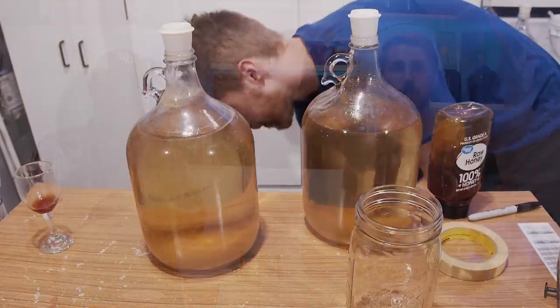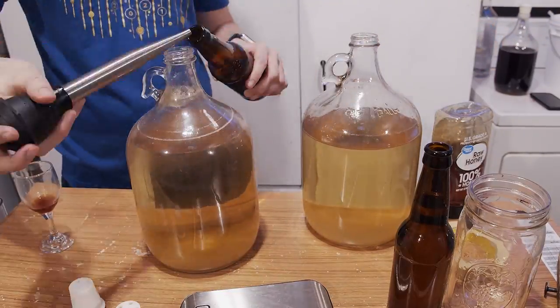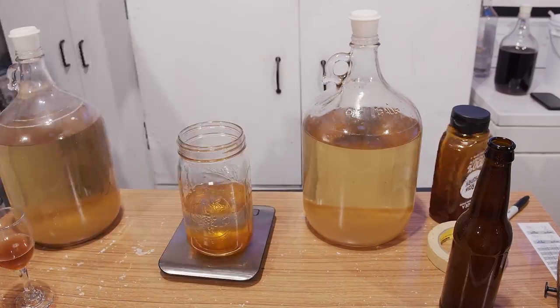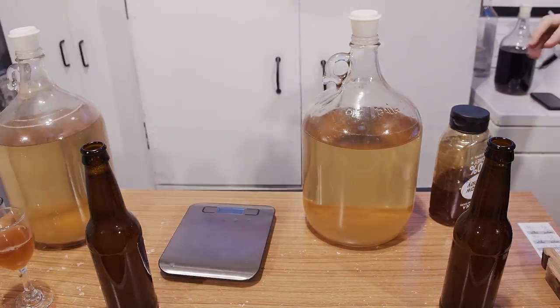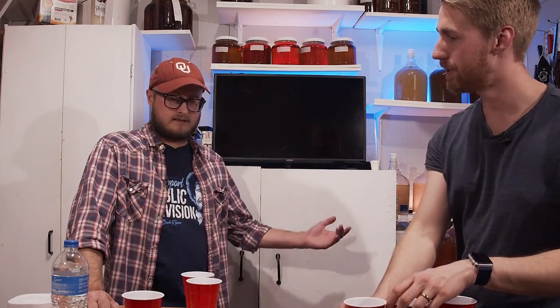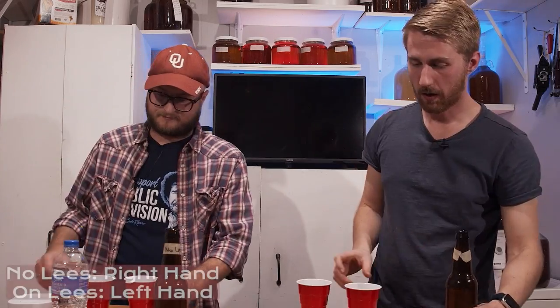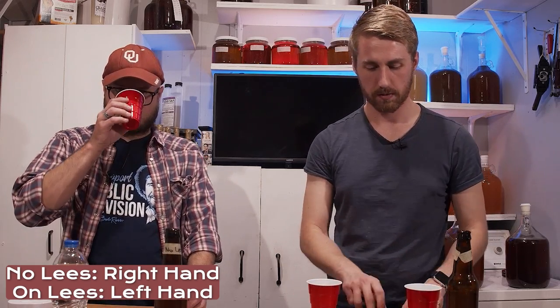I have one more element: I've back-sweetened both with two ounces of honey — in a bottle, that's a lot of honey. This is hopefully bringing sweetness back to see if there's any change. This might be the determining factor. I literally just back-sweetened these yesterday, so clarity doesn't matter. It smells like honey.